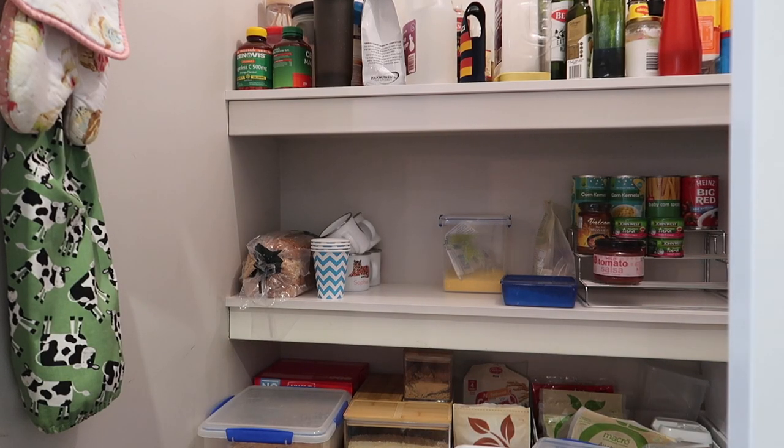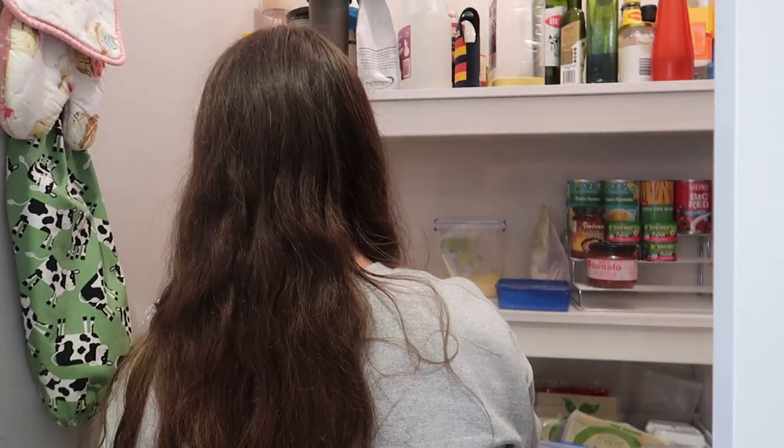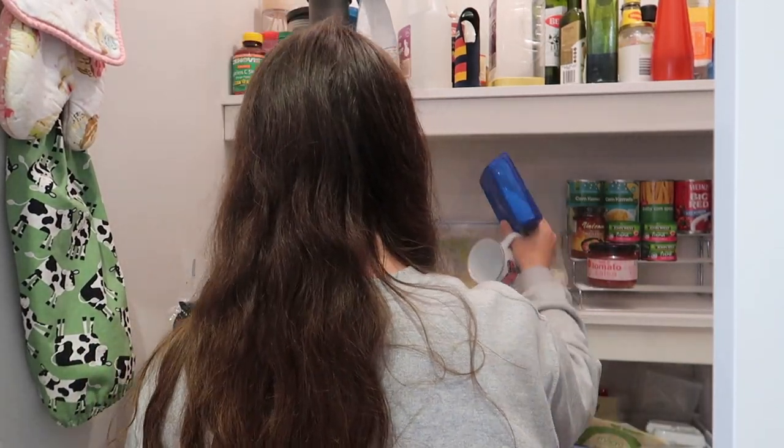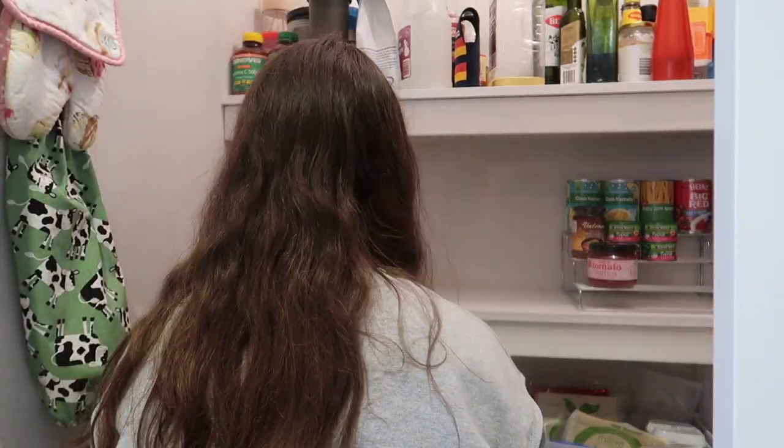My plan for the long run is that where the bread and cups currently are, that's going to be where all these containers go — next to the cans. It's just high enough that the kids can't reach it, but it's a good eye height for me so I can see them all.